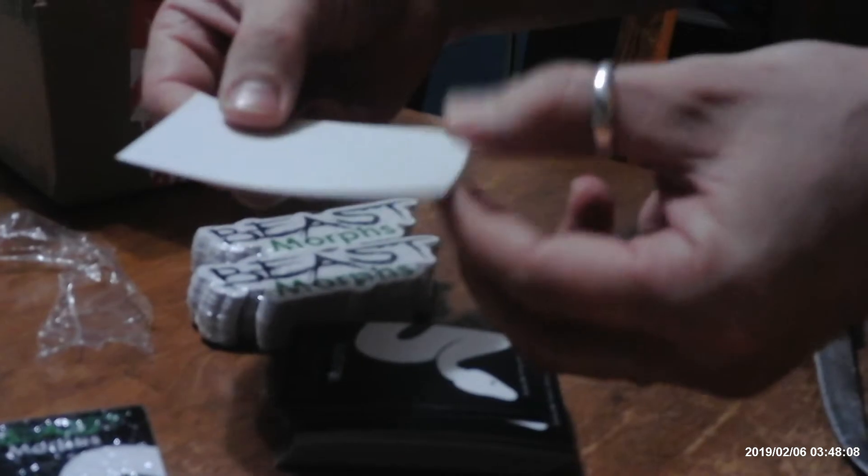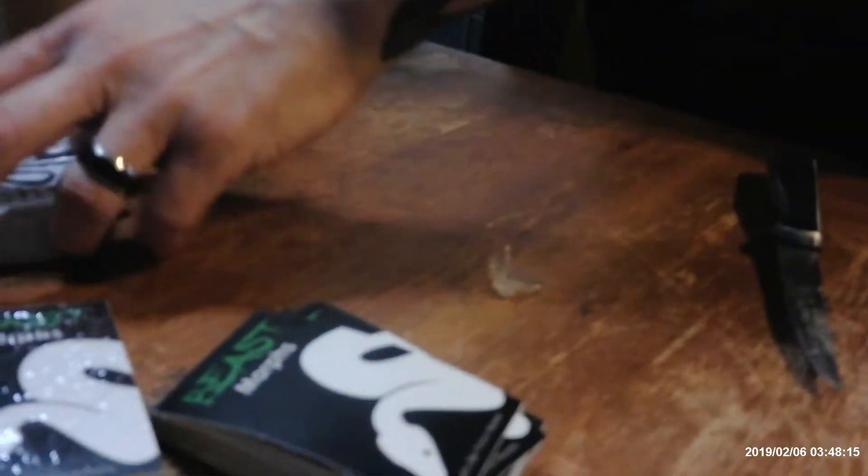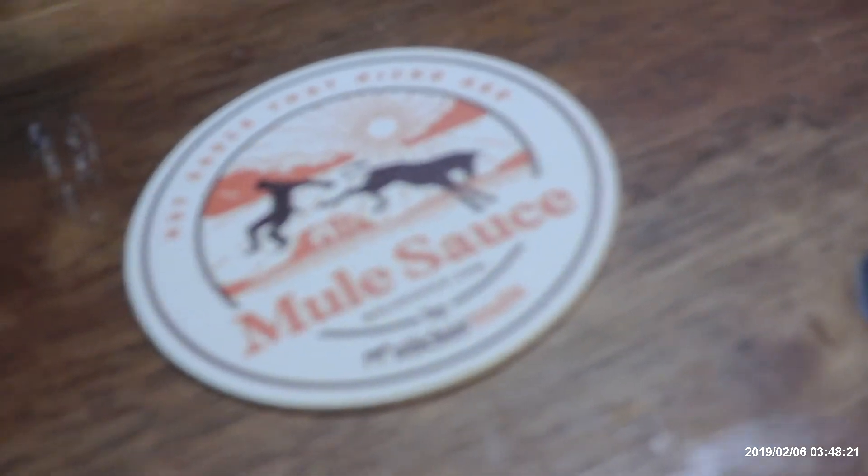It's got a kind of a matte finish to it. It's a nice-looking sticker. Overall, I'm pretty happy. And then looks like they threw in some advertisement — a coaster sticker.